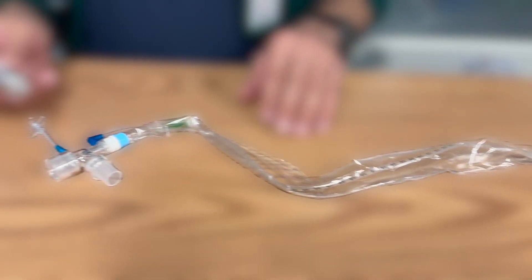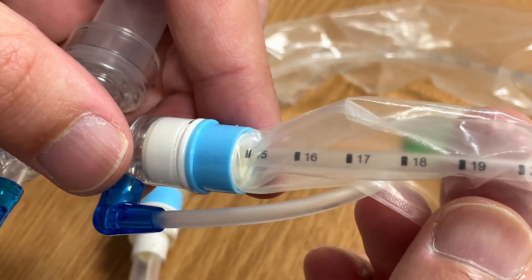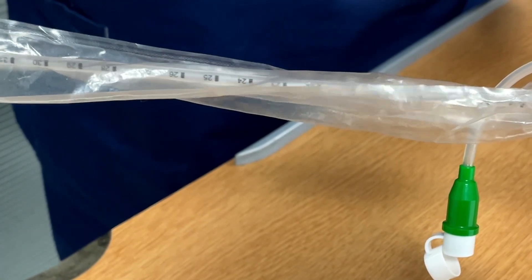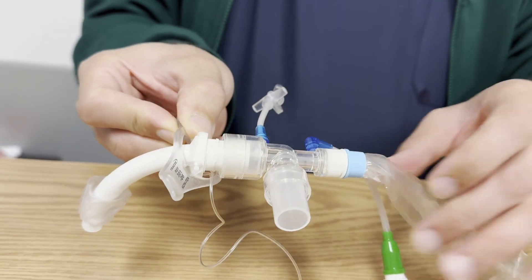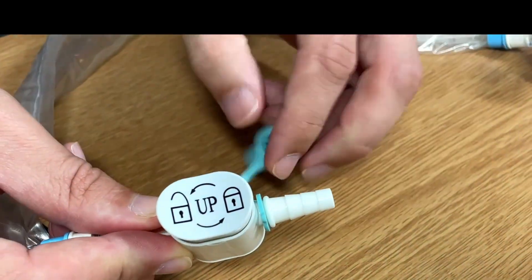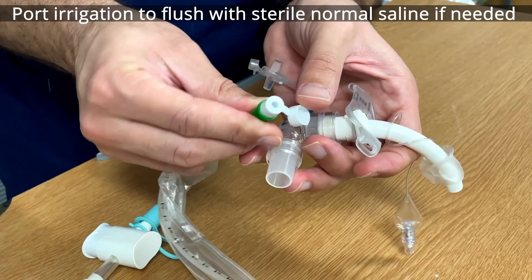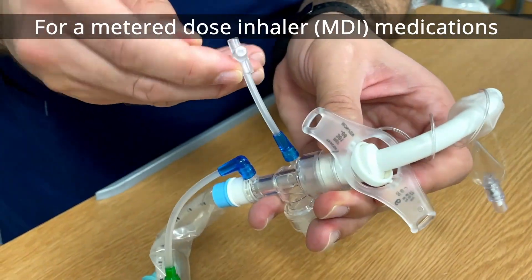Position the patient comfortably and document the procedure. For the closed suction technique: the closed suction system has a connection between the endotracheal tube or tracheostomy and the mechanical ventilator. It has a suction catheter marked in centimeters, covered by a transparent protective plastic sheet to prevent cross-infection. At the tracheostomy level, the catheter distance is approximately 16 cm.